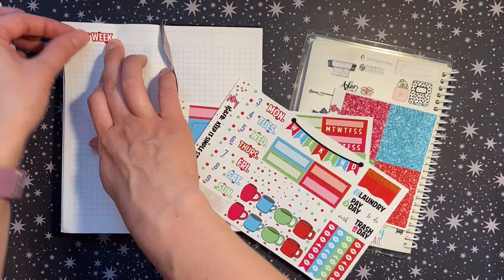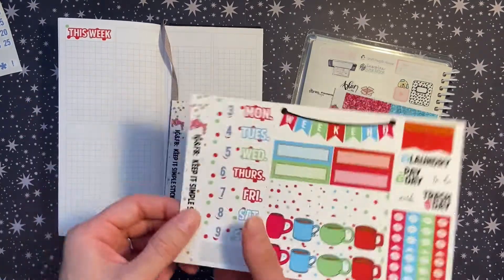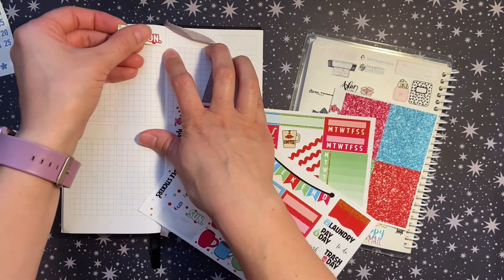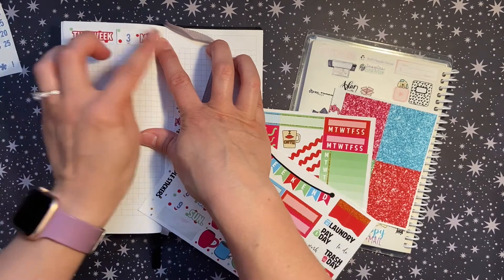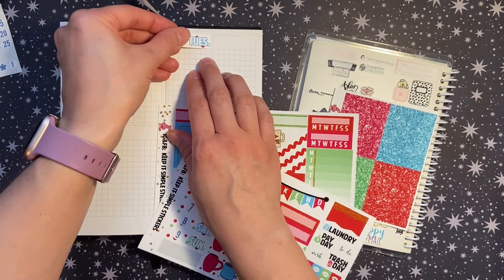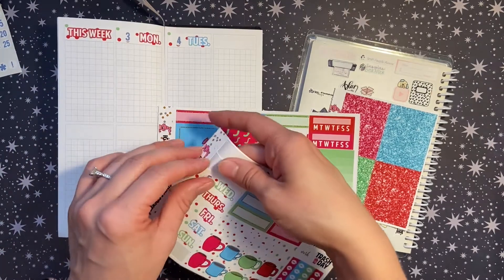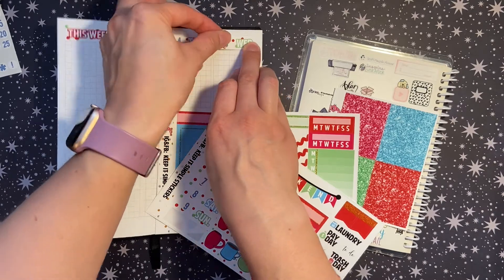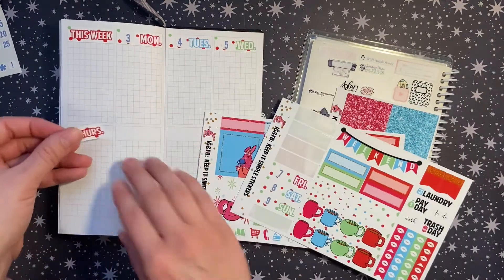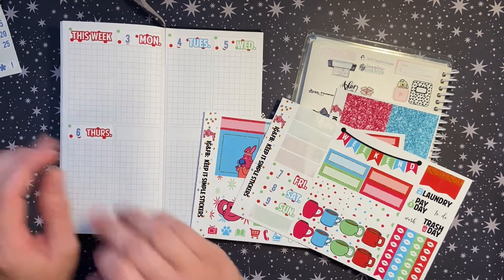I'm not quite sure when this video will go up — right now this is Saturday, the week prior. This weekend Jackie is throwing in extra freebies for orders made on the new Keep It Simple Stickers Shopify website, and for any orders of the new Halloween collection you get foiled date dots. I'll be sharing her new releases as well as the freebies for the sale in my Insta stories, so definitely check that out on Instagram.